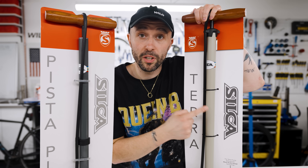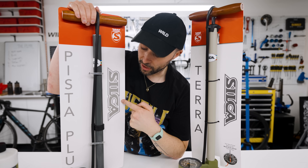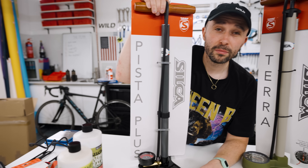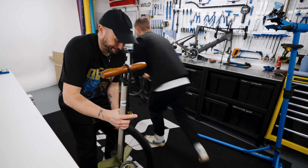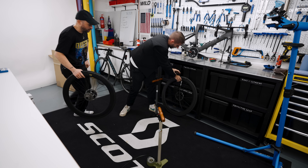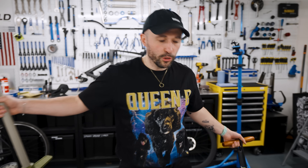The Terra is a standard floor pump that hits a maximum of 120 PSI — the sort of thing you buy for your house if you want a really fancy floor pump. The Pista Plus goes up to a whopping 220 PSI — I'm guessing that's for track cyclists, as 'Pista' means track. So we challenge each other to a duel: fastest to 62.5 PSI. Jimmy wins.